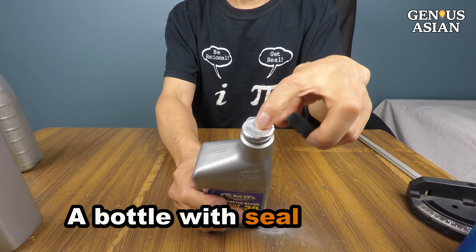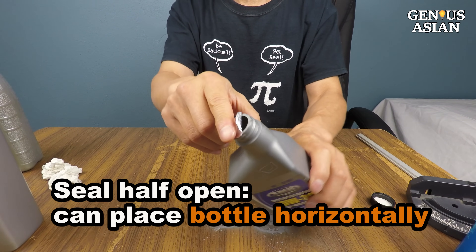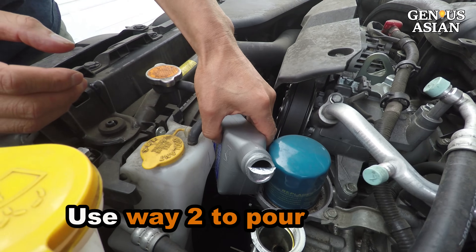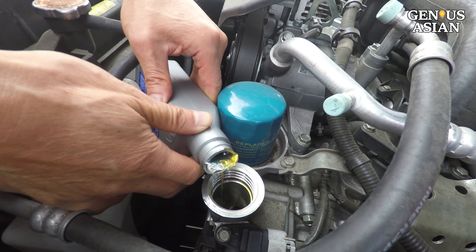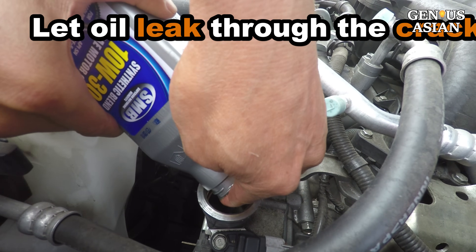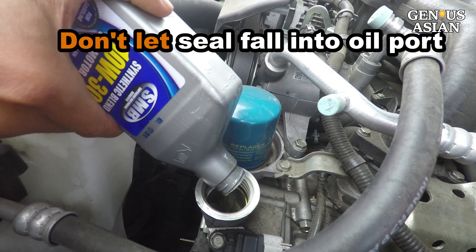For some bottles, there may be a seal. You use your fingernail to open a crack without removing the seal. With the seal half open, you can place the bottle horizontally without spilling. If your car has the room, use Way 2 to place your bottle horizontally and let the oil out slowly. If you don't have the room, you can press the seal with your finger and use Way 1 or Way 3 to let the oil leak through the crack. But whatever you do, don't let the foil fall into the oil port.